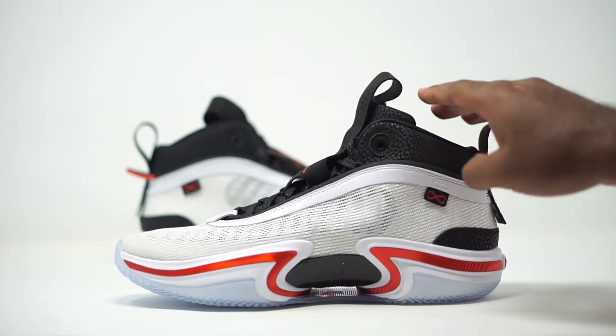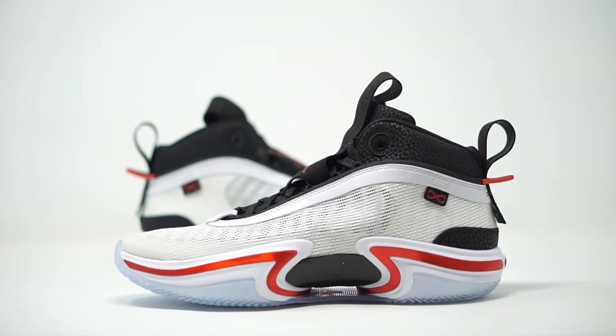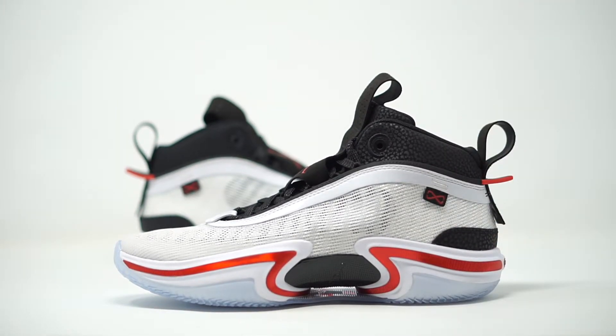First and foremost, I feel like they accomplished the task with this sneaker. When you look at it, it is strictly a basketball shoe. You don't think someone's going to wear this on a date or out to a bar — when you see this sneaker, it's the perfect on-court shoe. They're stepping on the court, ready to play and get down to business. The mission was accomplished — they were going for a purely performance-based basketball sneaker.